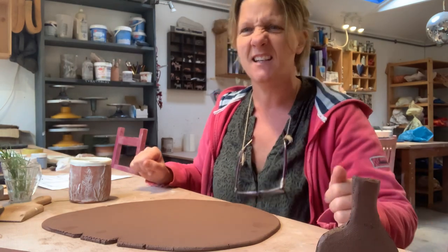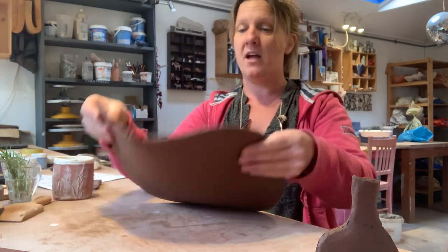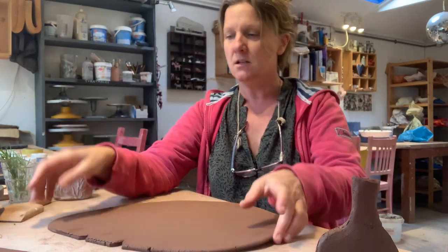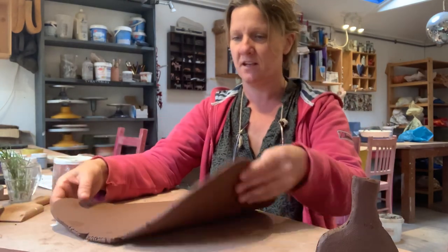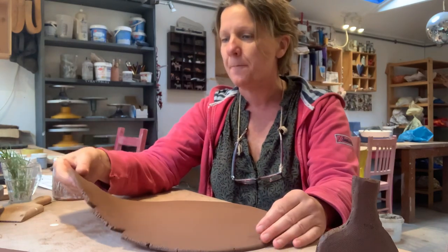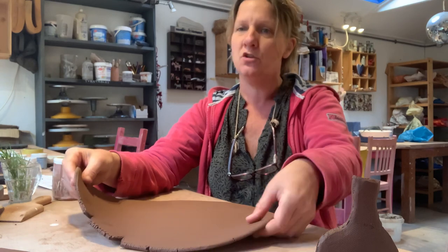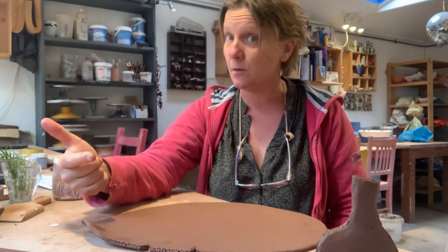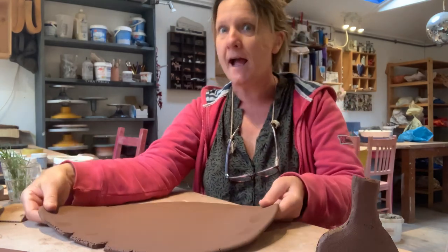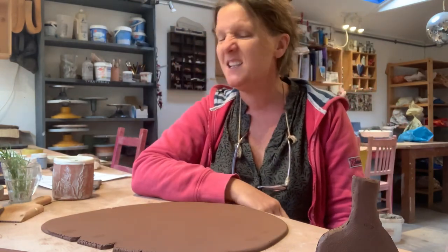We've got a rolled out slab of clay. This slab is quite firm — I've got another slab there that's a bit too floppy, I think. So you've got to roll it out and leave it a bit. It's at the stage where I can bend it but it will hold its shape a little bit — that will really help you make a successful bottle shape.